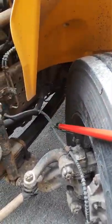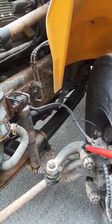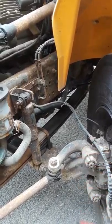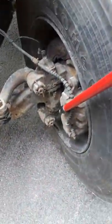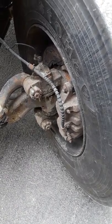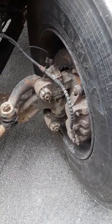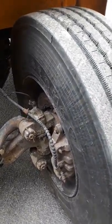Brake line is intact, not frayed or leaking brake fluid, and free of debris. Brake line is attached to your caliper. Inside your caliper you have two pads — they should be no less than one-fourth thickness. In between your pads you have a rotor. Three things: it should be smooth, no groove, no excess rust.